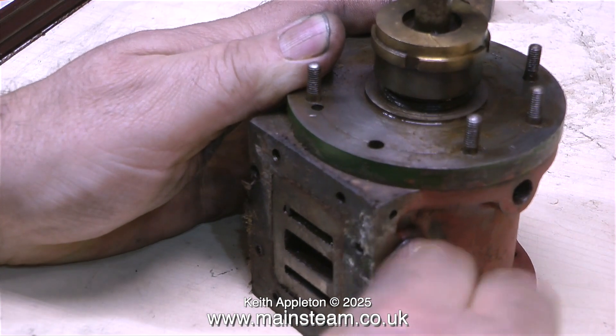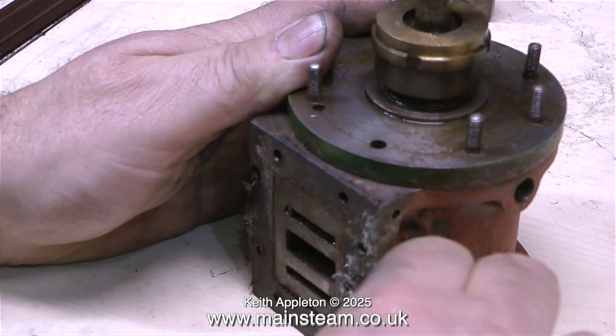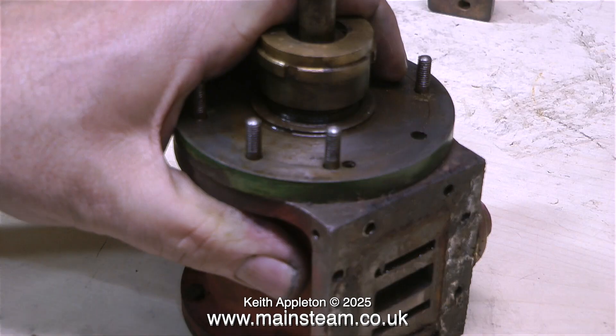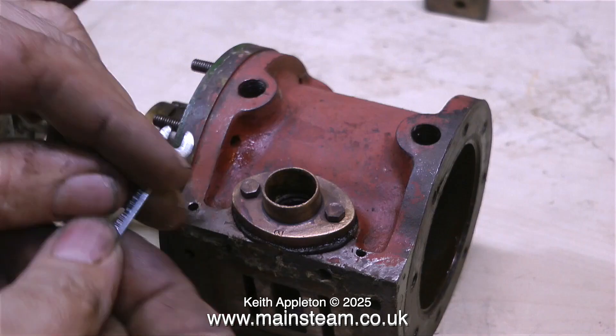Pretty much like this gasket — I started by using a craft knife but it didn't remove the gasket. The way that the paint is stuck to this engine and the way that the gasket isn't coming away definitely tells me that this engine has been in steam.